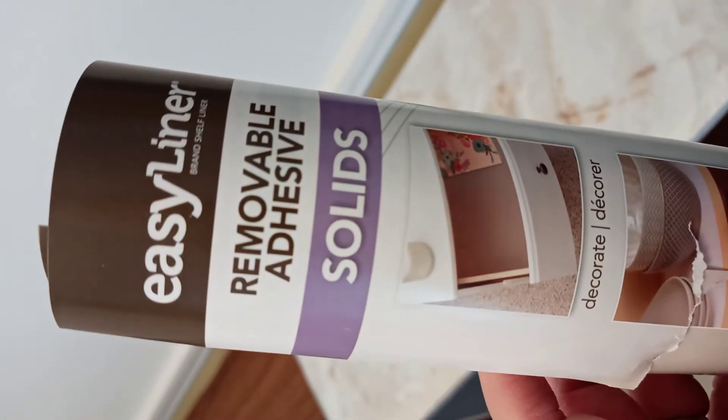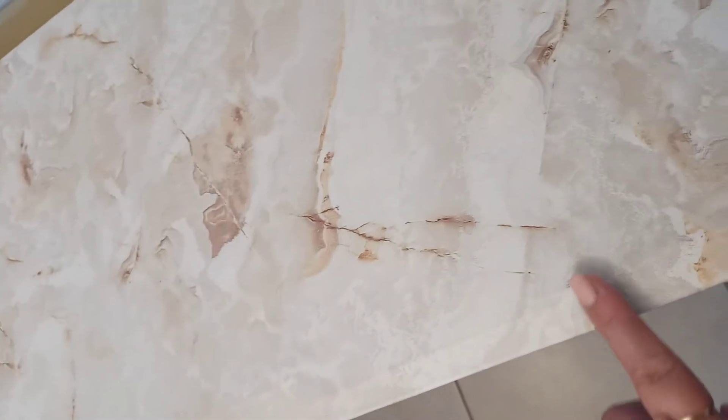What we're using is this removable adhesive. So for the finished product, we'll do the top as a marble-looking finish and the side as if it's painted white. All you have to do is put it on nicely without any bubbles and it will look just like perfect paint.